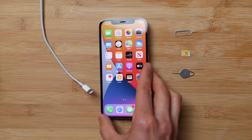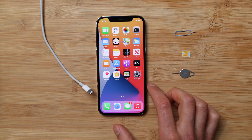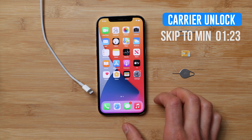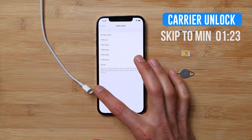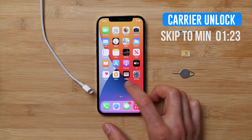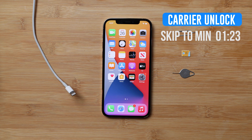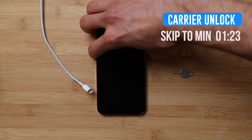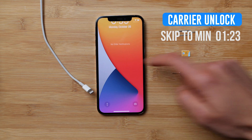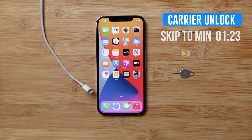To start, I have to explain how it works. There are two different types of locks. First, you have the carrier unlock. The carrier unlock is if your phone is locked to a specific network — for example, locked to AT&T. In this video I'm going to show you how to unlock your iPhone to use it with multiple SIM cards anywhere in the world. If you are interested in the carrier unlock, please skip to the timestamp shown on screen.